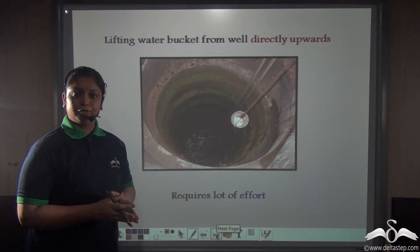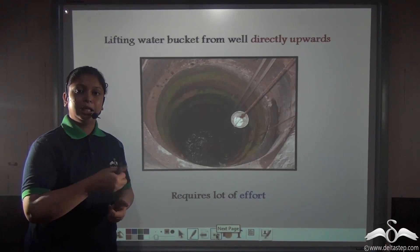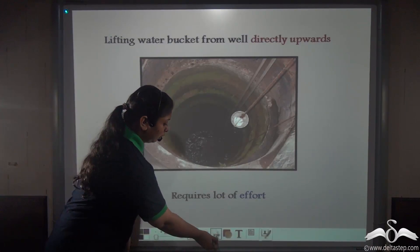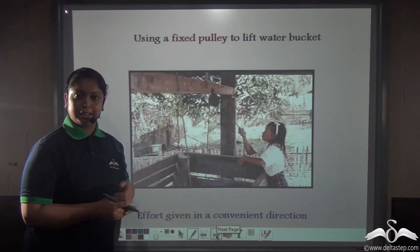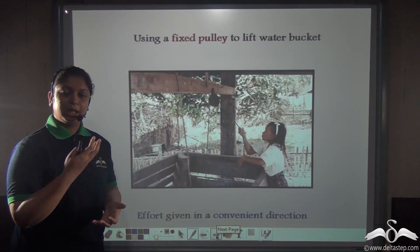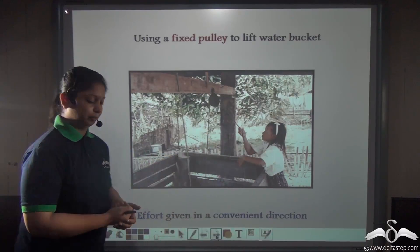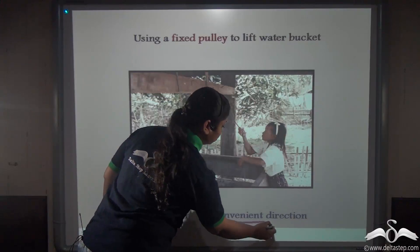Lifting a bucket full of water with just a rope is very difficult, right? You need to apply a lot of effort in the upward direction, so it becomes difficult for you. But what if we use a single fixed pulley like this and apply the effort downwards in order to lift up the same water bucket? In this way it becomes convenient, because you apply the effort in a convenient direction.